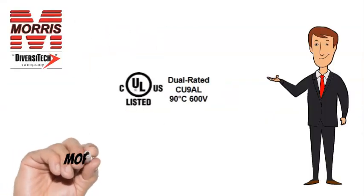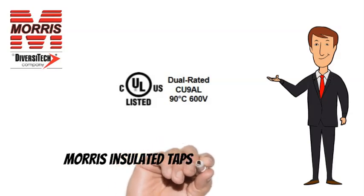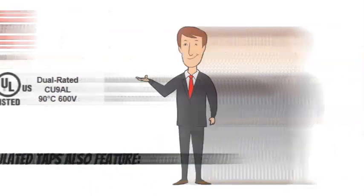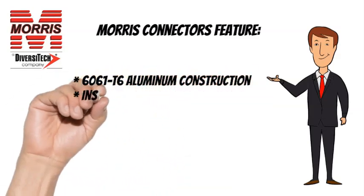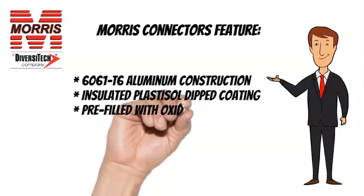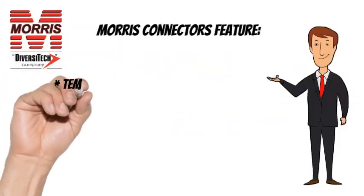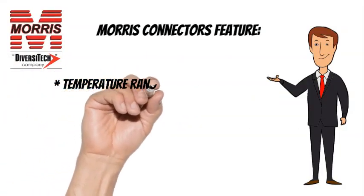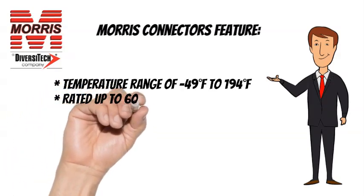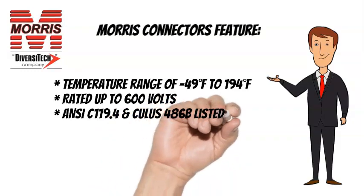Morris Insulated Taps are CULUS listed and also feature 6061T6 Aluminum Construction, Insulated Plastisol Dipped Coating, Pre-Filled with Oxide Inhibitor, and Plugs Marked with Max Wire Size. Temperature range of minus 49 degrees Fahrenheit to 194 degrees Fahrenheit, rated up to 600 volts. ANSI C119.4 and CULUS 486B listed.